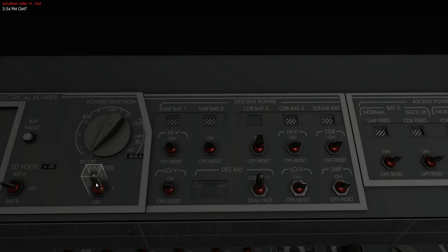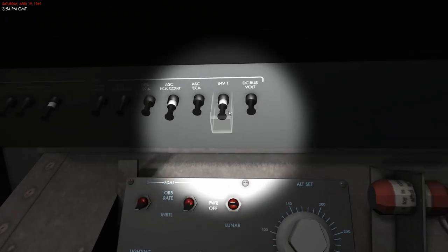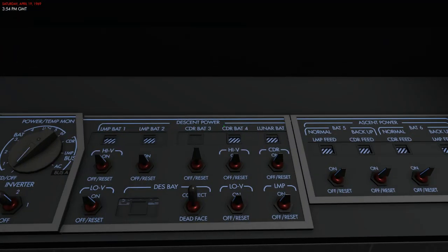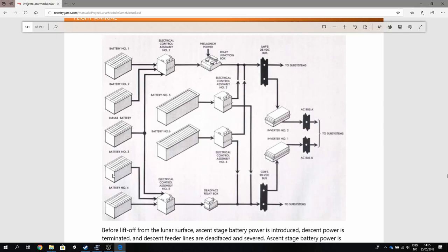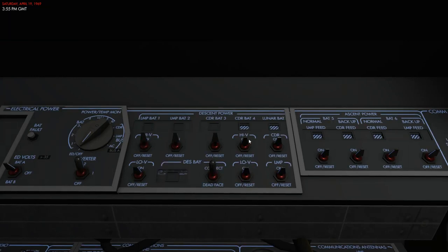If I set inverter number one to the active one and go over to the circuit breaker, you can see that inverter number one is actually disconnected from a circuit breaker — so if I connect this, I get power again. Battery number three is connected to ECA number two, and ECA number two is connected to the commander's bus, so it's now active and I've selected inverter number one to power the AC systems. If I go back to inverter number two and connect it, we now have power.